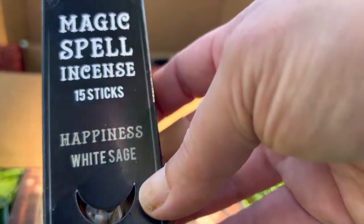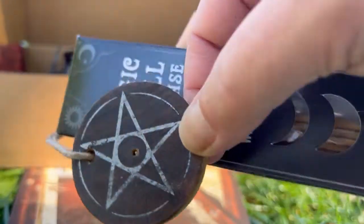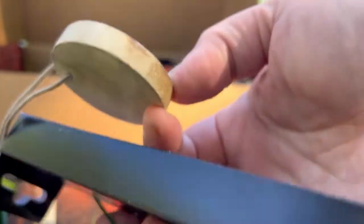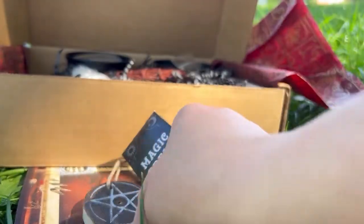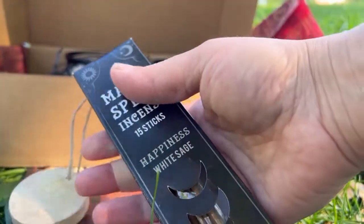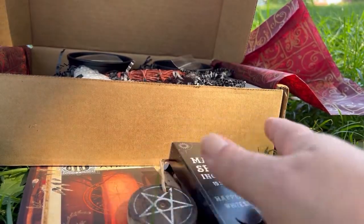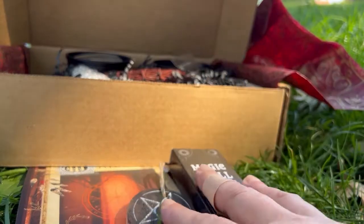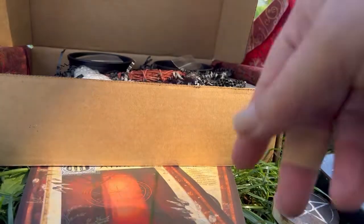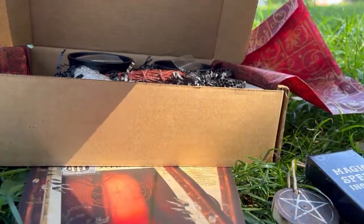It comes with this beautiful pentacle incense burner — that is really, really cute. I've been looking for a smaller one, so this is really, really nice. And by the way, Sugar Muses — I did get their Midnight Muses box, but my house was so terribly noisy. I had this idea of coming out here after the fact.